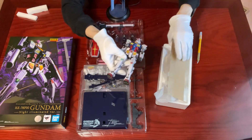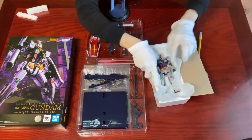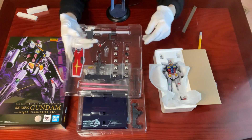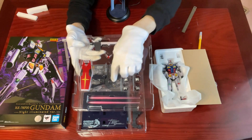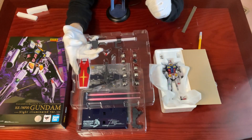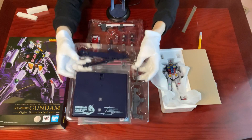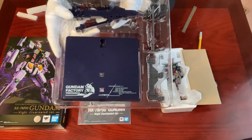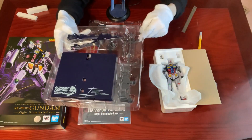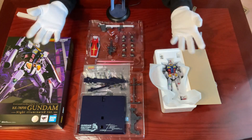Let's put the mobile suit aside and look at the armaments. We should be pretty familiar with RX-78 and the armaments should be of no surprise. We have the standard equipment like the beam rifle, hyper bazooka, two beam sabers, effect parts, and the signature shield. And then we have the display stand with the mobile suit details, and some hand parts so you can pose your mobile suit safely and nicely. Not overly complicated, yet it is exactly what we're looking for from our lifelong love of Gundam.